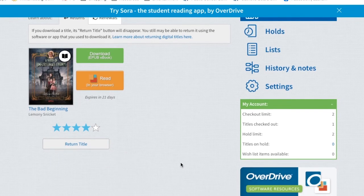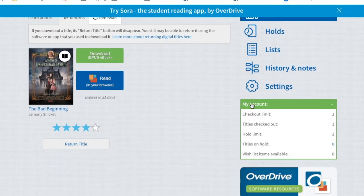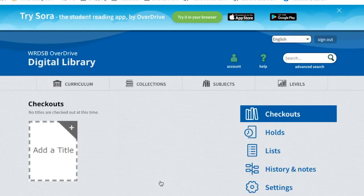Ebooks have to be returned too. So when you're finished with the book, you simply go to 'Return Title,' and you'll see that it's no longer in your account. And when you're done, you log off, and you're all set for next time.